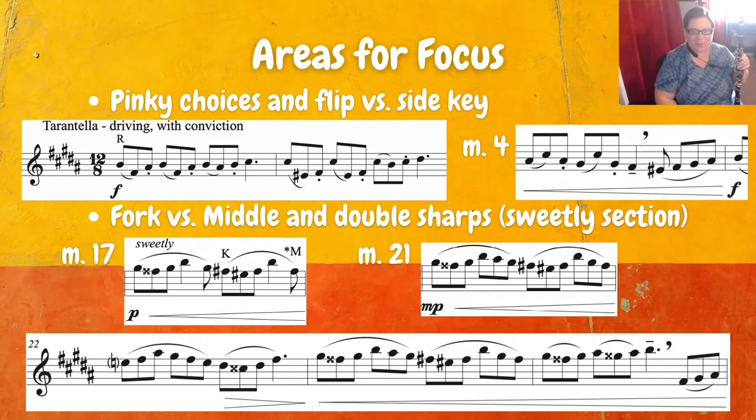At measure 17 we get that sweetly theme again, but now it's a little bit more decorated, so the fingering choices are going to be slightly different. At measure 21 we have the G sharp, F double sharp again, G sharp, B, A sharp, G sharp, fork for your F sharp, let go for E sharp, back to fork, up to B, G sharp, and then middle again for the final F sharp, because the note right after that again is E natural.